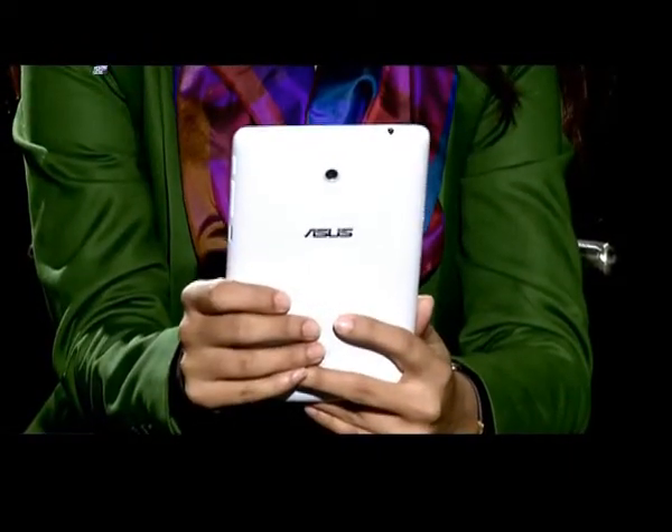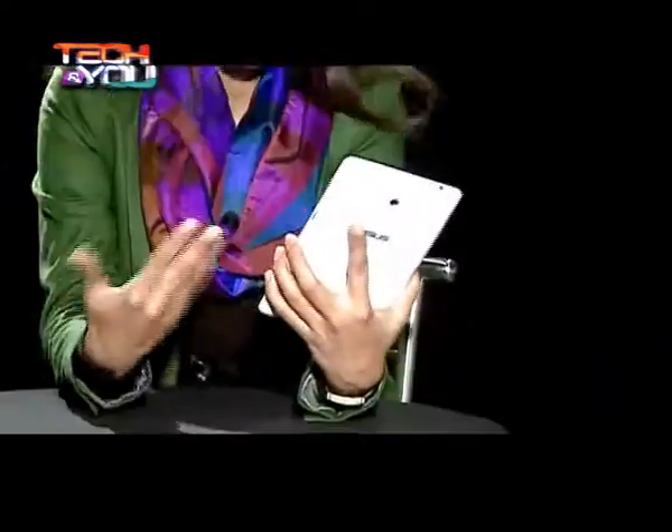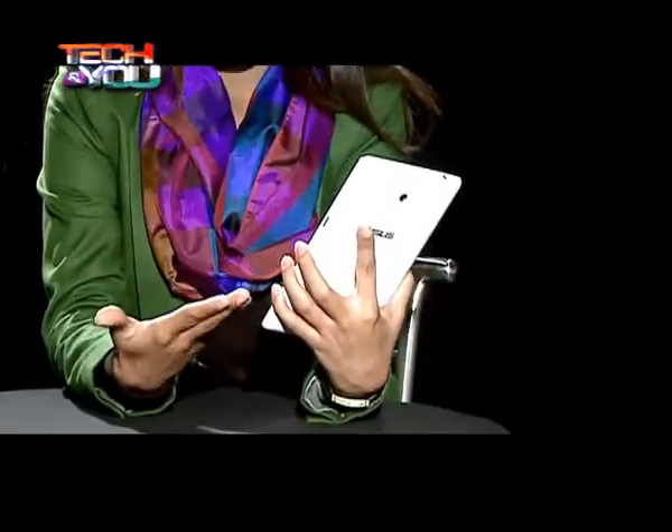Let's begin talking about the Asus PhonePad 7 with its build quality. That is what has not really impressed me much, because it's a plastic body — and you would be surprised, as I was, because the predecessor was a complete aluminium body. So that is what you were expecting, but that is what has not happened here. But there is a lot that you are going to like about this PhonePad, so let's go ahead and see what we actually like about it.